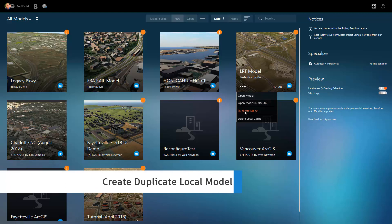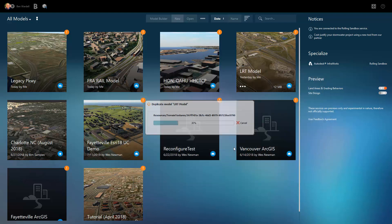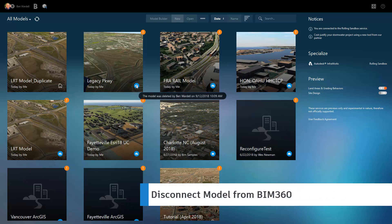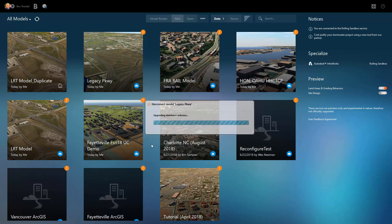InfraWorks allows you to create a duplicate model that can be stored and modified locally. If a model has been removed from BIM 360, you can create a local copy of the now disconnected model. This is also useful if you need to work on the model but cannot connect to BIM 360.